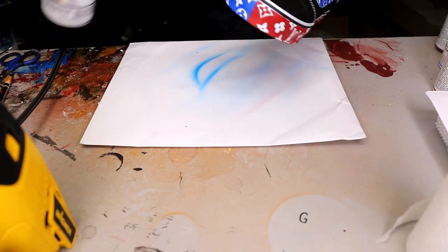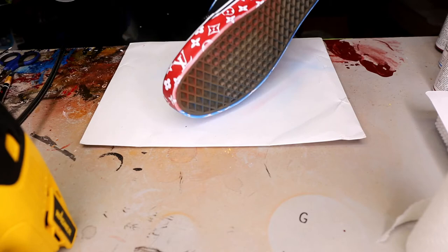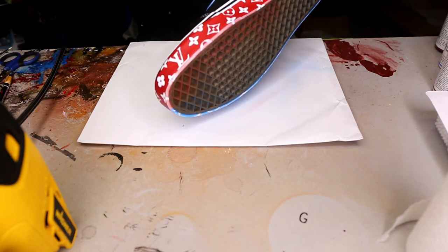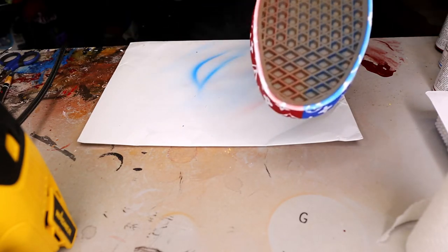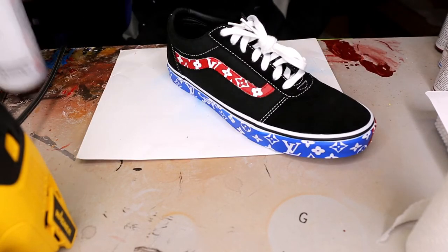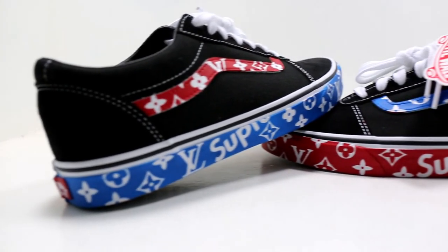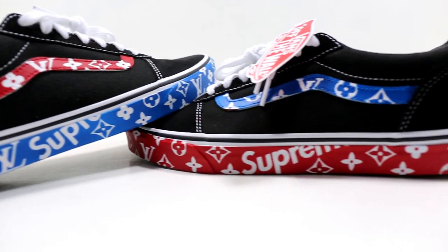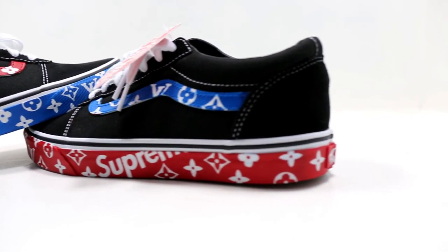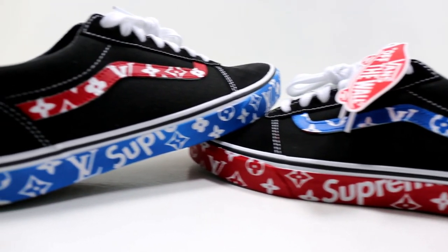Now for the final step, we're going to take our Krylon matte finish. This is kind of like a protective water coat — it's mostly made just to keep that paint on there and works for scratch resistance. Here's the final product! If you guys like it, like and subscribe and I'll see you guys on the next video.